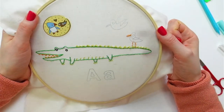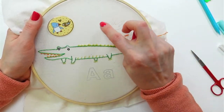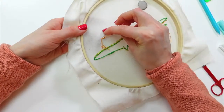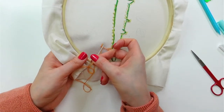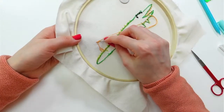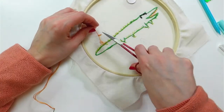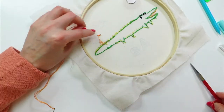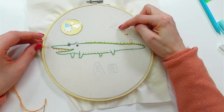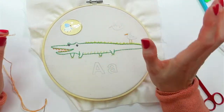I think I have enough thread to get started, but I'm going to weave in the ends. Now I'm going to stitch this second bird without jumping to it — if I jump, you'd see that thread line behind the fabric. So I'll start fresh but still weave in my ends.